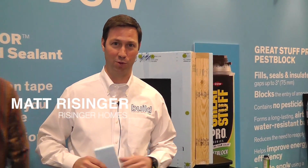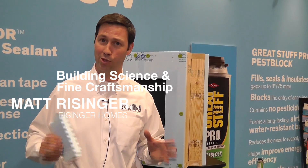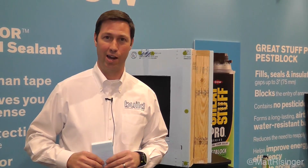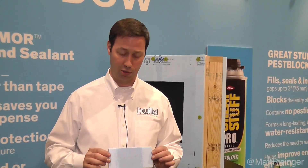Hey, this is Matt Reisinger of Reisinger Homes. Welcome to my video blog dedicated to building science and fine craftsmanship. I'm coming to you today from the 2014 International Builder Show in Las Vegas, and I found some interesting products — one of those I wanted to talk to you about was a new one from Dow Building Solutions.